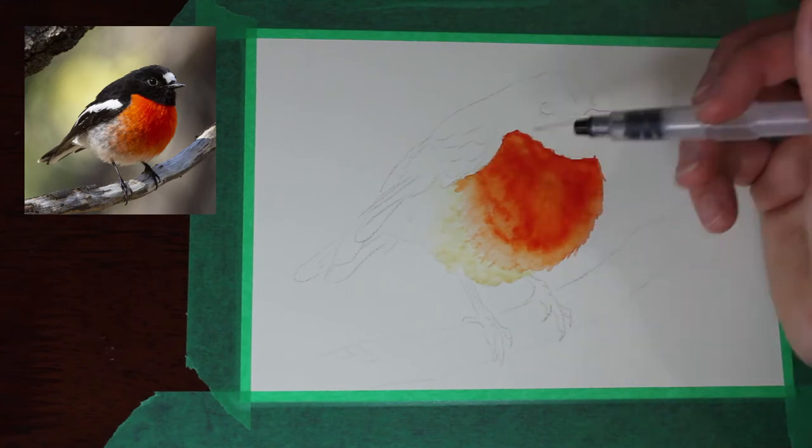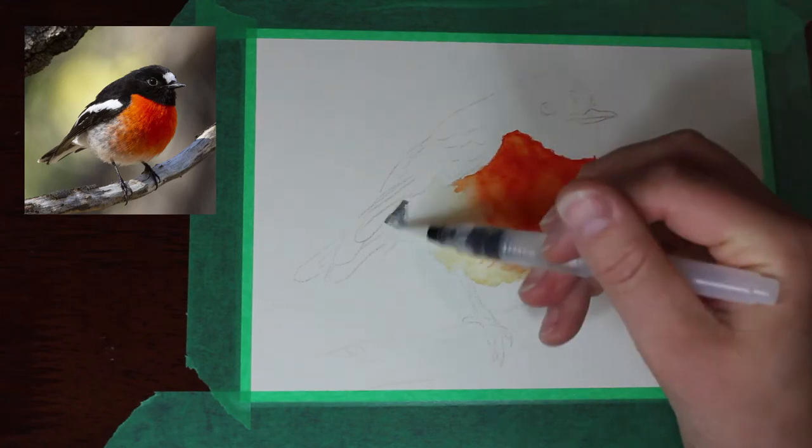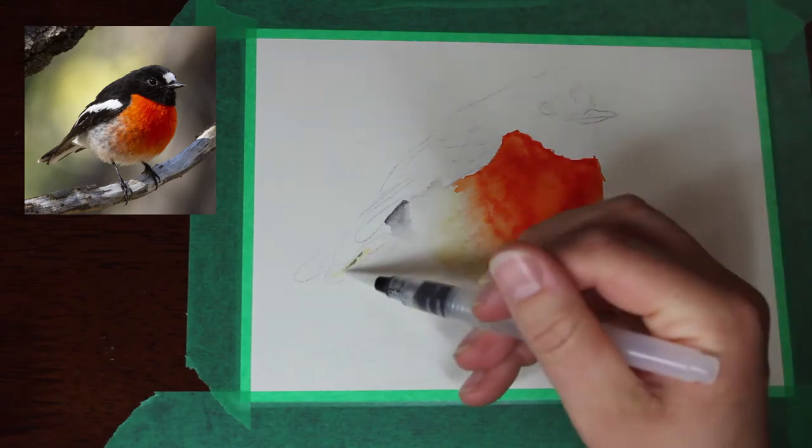This is only the second time I've used these brush pens. If you've been watching my channel, my previous video on these is when I first bought them and the piece that I did with them then, so check that out if you're interested.